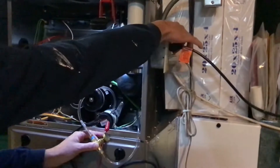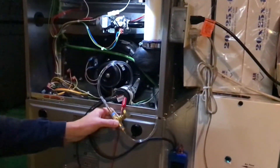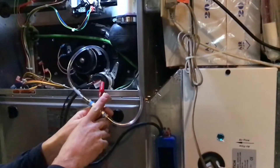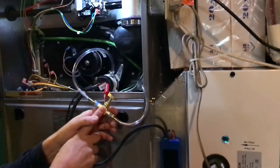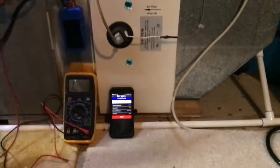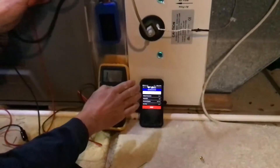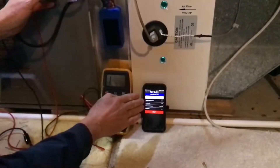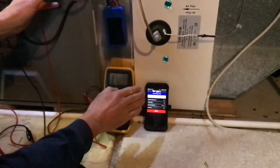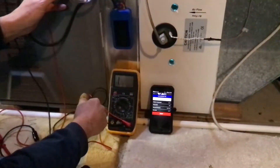The furnace is calling for high heat. When the inducer fan starts running I will slowly start opening this needle valve, and as we do so we'll look down at our readings. We're going to see when that pressure switch closes — should be around .78 inches of water column. We're going to go past it, and more importantly we want to see it drop out and have that switch open within 10% of its rating.